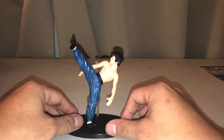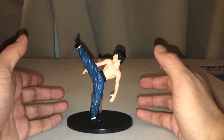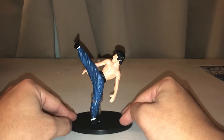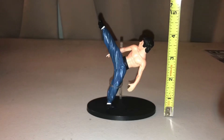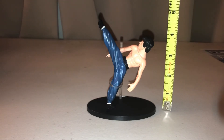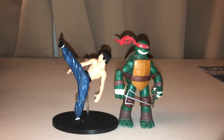I'm already psyched enough that I have a Bruce Lee figure, as I've never had one before. Having a physical manifestation of an integral part of my childhood really means a lot to me. Counting his stand at the bottom, Bruce Lee stands about four inches tall.